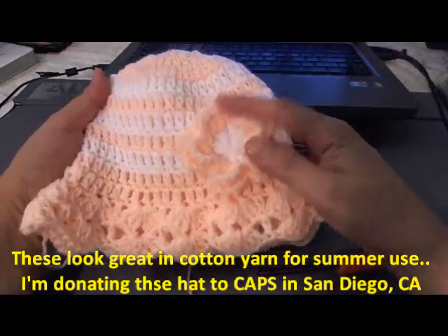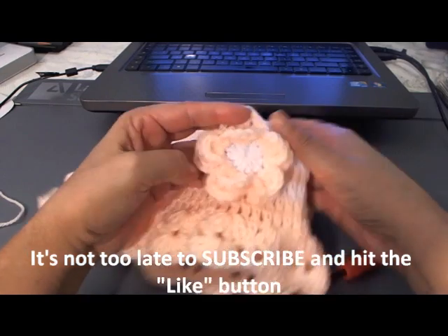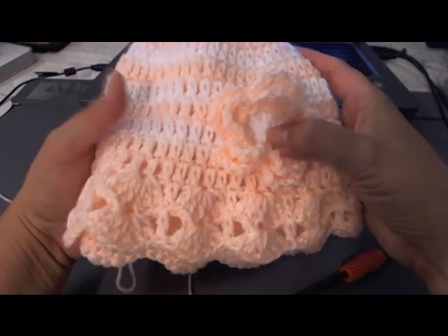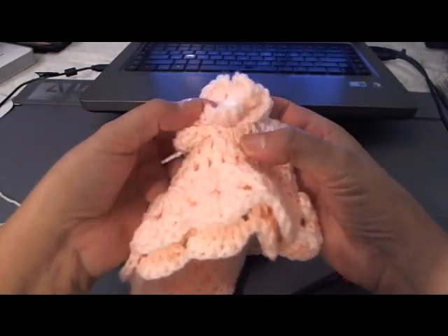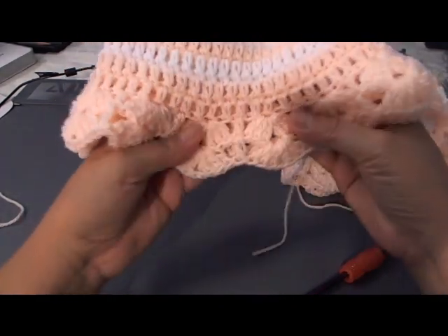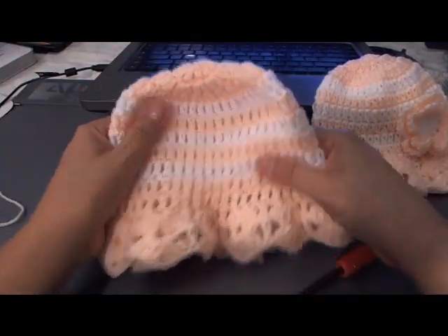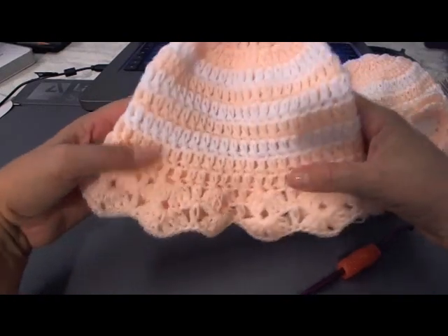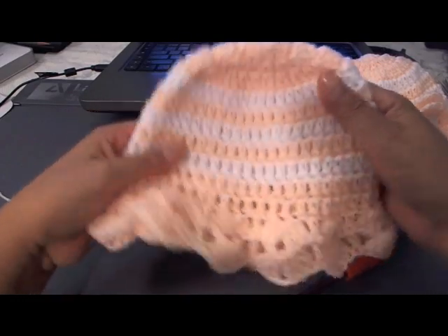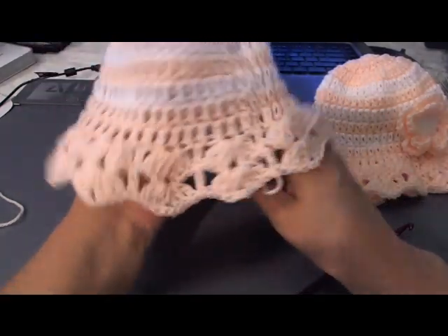I'm going to do the tutorial for the flower on a separate video, so if you only want to learn the flower you can do that as well. It's very similar to the Briar Rose tutorial I have on my channel, and that would also work well for this hat — see how it has two layers of petals. I hope you enjoyed this — please hit the like button and subscribe. I'll put the link to the flower video once I finish it. Remember, you can make this in cotton yarn for the summer. Thank you for watching.